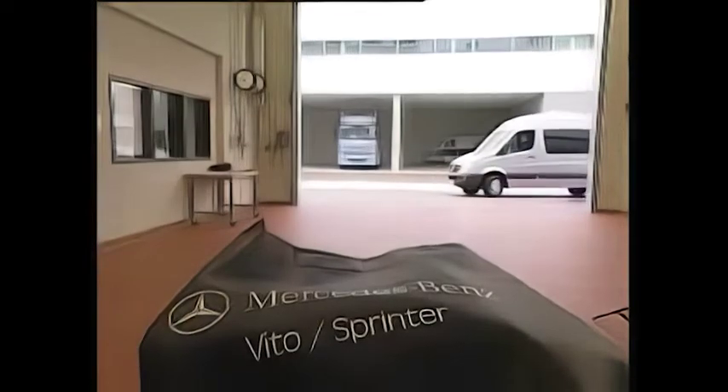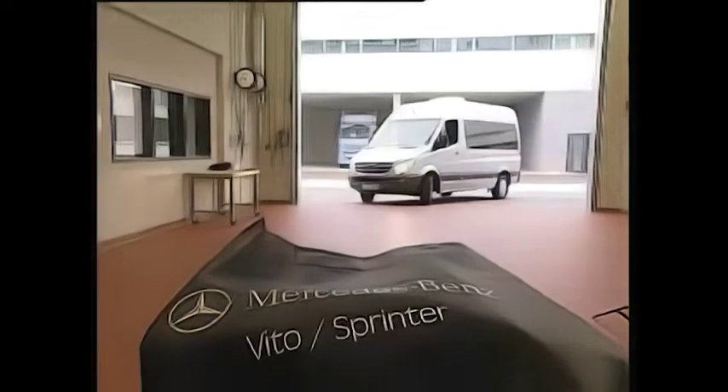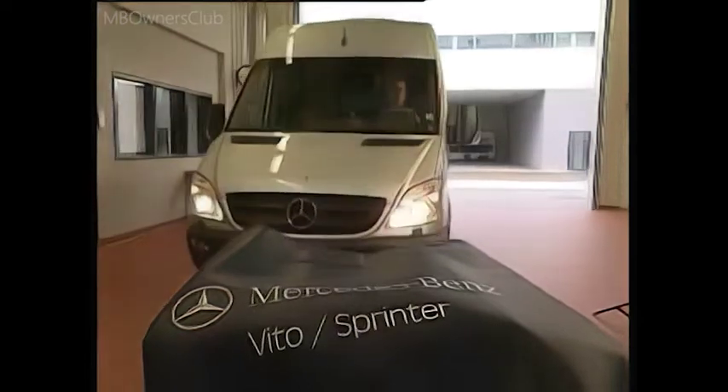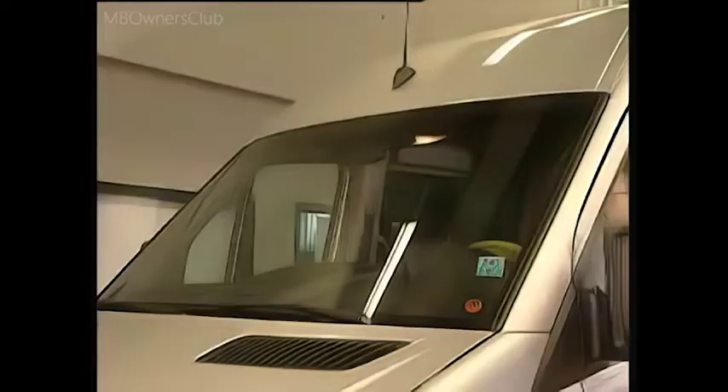The Sprinter W906. Here, too, the windshield washer system needs to be removed. Before the system can be removed, the wiper arms must be moved to their basic position. So operate the wipers for a short time and let them run to the end position.